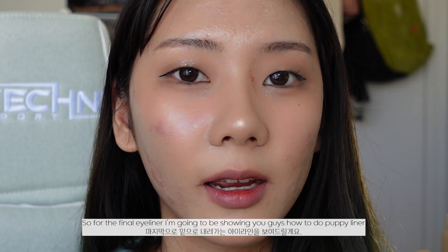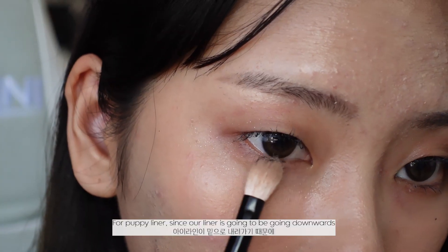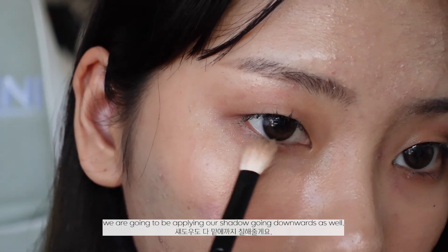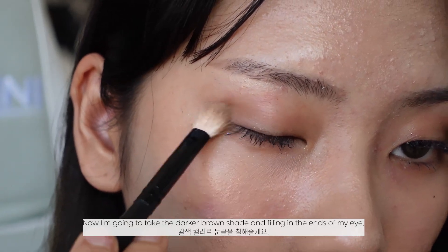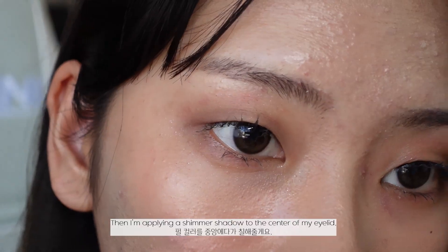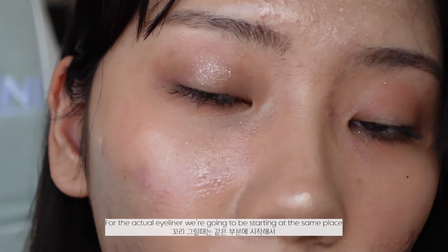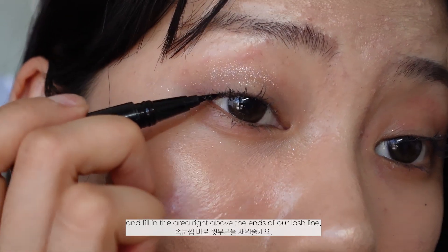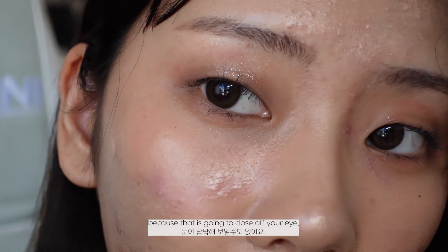For the final eyeliner look I'm going to show you puppy liner, which is a downturn liner look. Since our liner is going to be going downwards, we're going to apply our shadow downwards as well. I'll take a darker brown shade and fill in the ends of my eye, then balance it out by applying it to the front corner too, and apply shimmer shadow to the center of the eyelid. For the actual eyeliner, we start at the same place and fill in the area above the ends of our lash line. When bringing our eyeliner out, we don't want it to go down too abruptly because that will close off your eye.